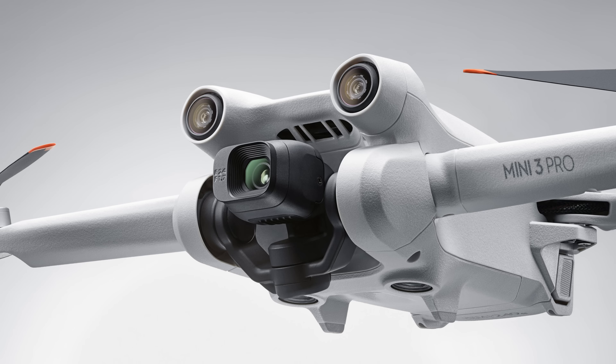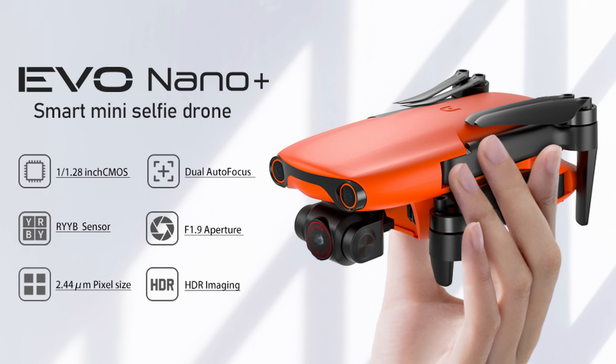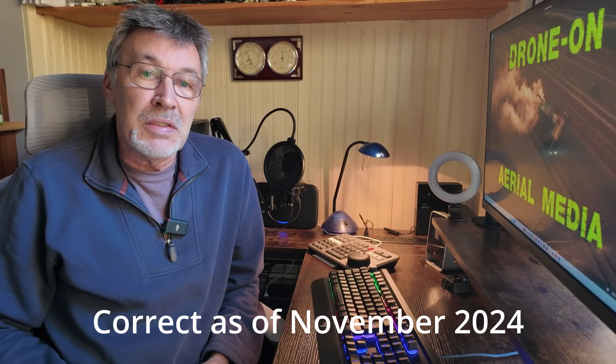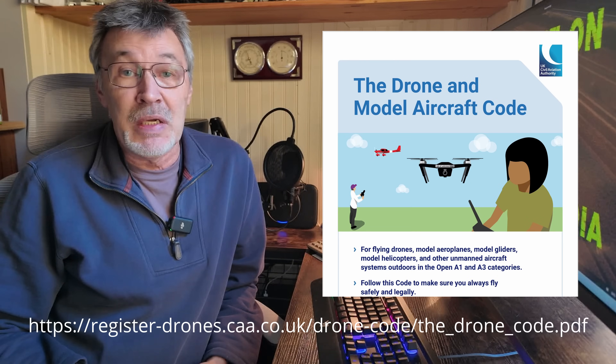If you've just bought a sub-250 gram drone with a camera, the only thing you have to do is register as an operator. Just go to the website, click on the link, answer all the questions, and have your debit or credit card ready to pay the fee of £11.13. You don't have to complete the flyer ID test, but I fully recommend that you do — it's free. If you read the drone code, it's a very simple test. I have put all the links in the description below.